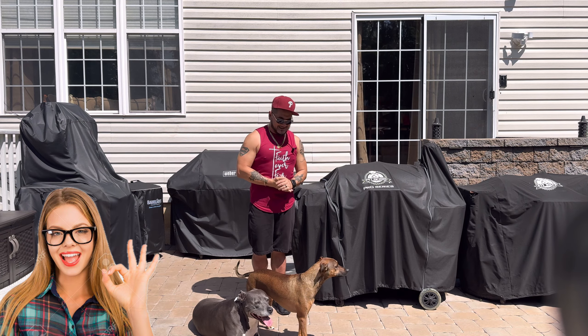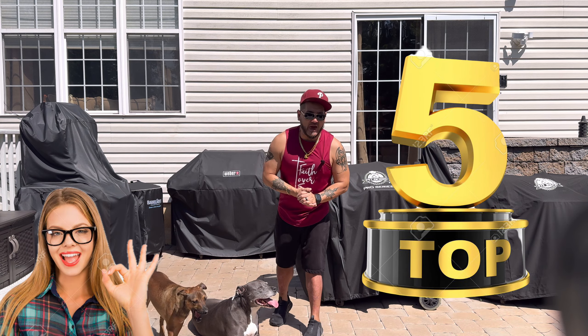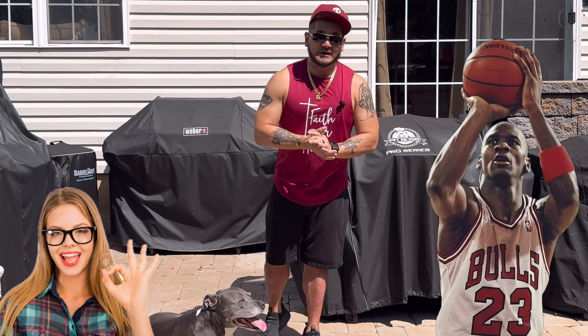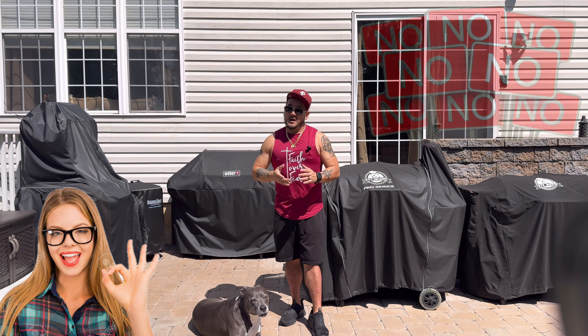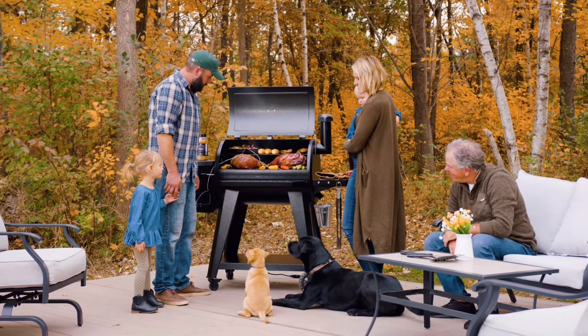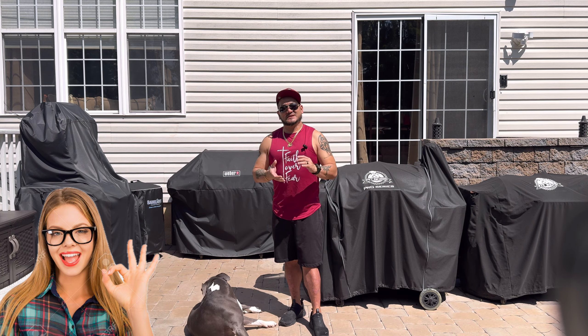Welcome back to another episode of Smoking Jazz Barbecue. On this particular video today, we're gonna do five simple hacks for those who are at the beginning stage of barbecuing or grilling. These five simple hacks are going to elevate your barbecue game or your grilling game to the next level. If you are an advanced barbecuer or griller, this is not the video for you — but for those in the beginning stages, these five hacks will help you get to the next level.